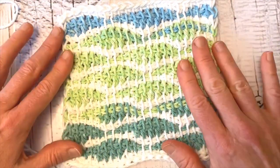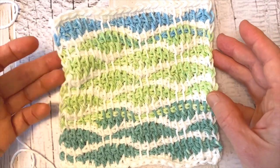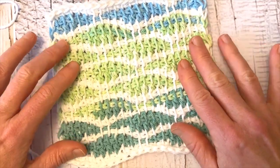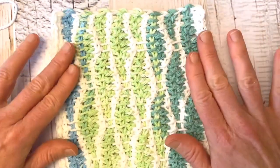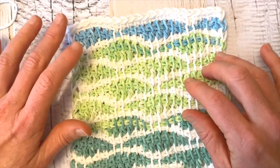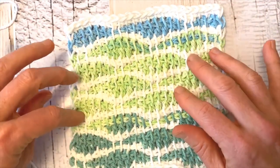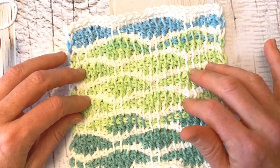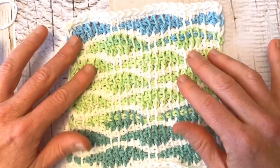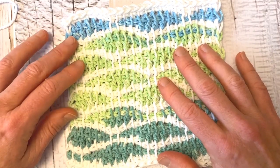I also want to tell you that these squares can be used for anything you like. For instance, this pattern would make a great scarf or a cowl — you could work it in either direction, and it works really nicely with color changing yarns. As we learn all the different squares, each one of them can be used in any type of project, whether you're making a sweater, poncho, or blanket. You're going to end up learning a lot of different stitch combinations in Tunisian crochet.